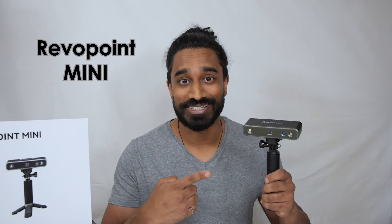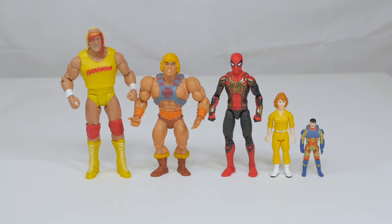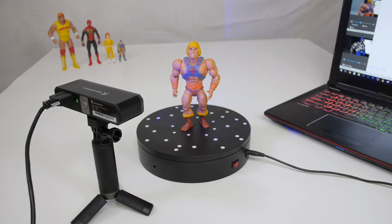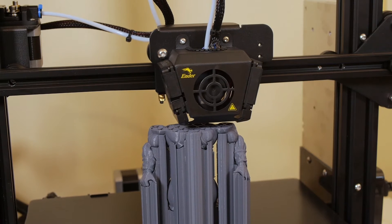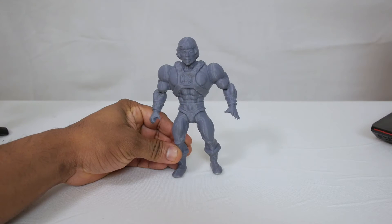This is the Revelpoint Mini 3D Scanner and these are some of my action figures. Today I'm going to use this device to scan and generate 3D models of each figure, and then I'll 3D print some of the models to show you exactly what they look like in physical form.